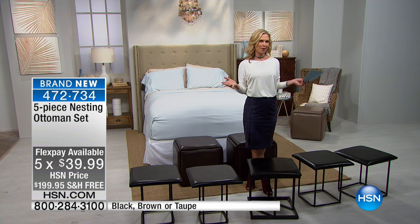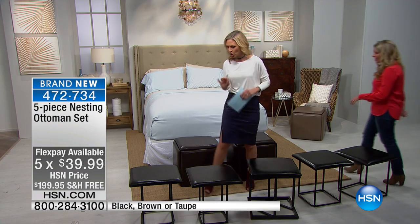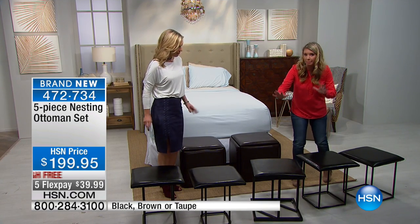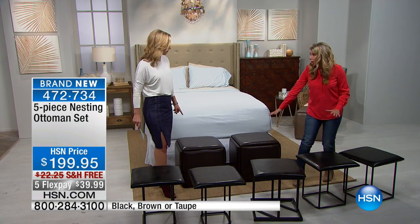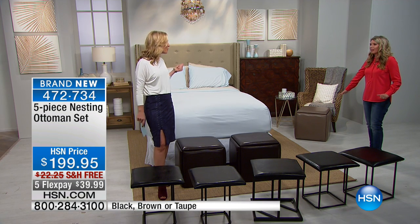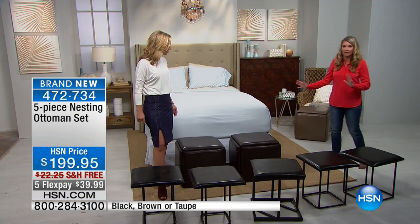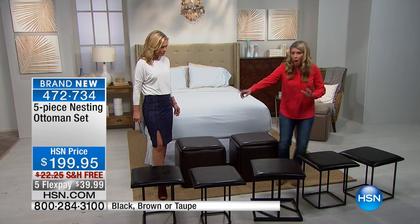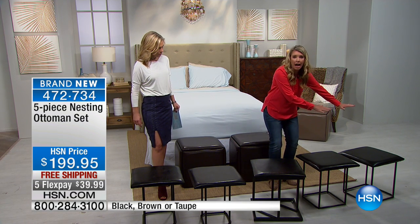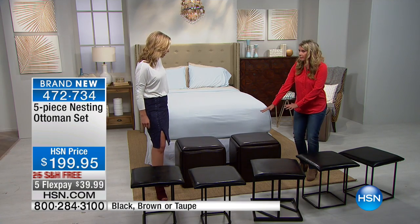I want to bring Tracy Rosa out with me because she's going to show us how to do this — it is so simple, this is genius. Let's talk about the colors: we've got black, we've got chocolate, and look at the beautiful khaki — more like a taupey, almost mocha color. And here's the genius thing: one, two, three, four, five — all of these wow pieces turn into one of these. That's incredible!